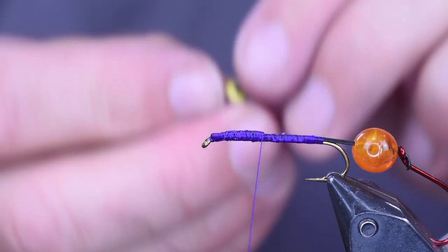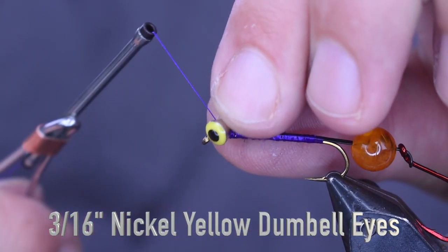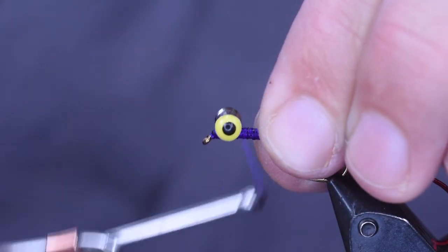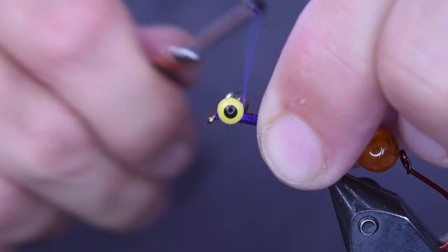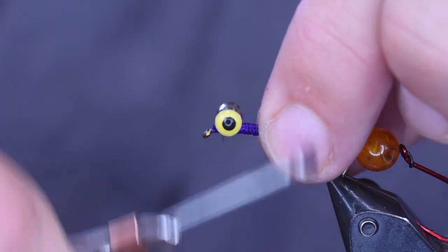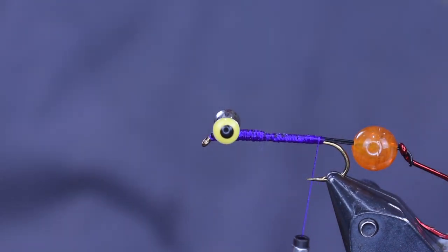The next thing we're going to put on is a set of dumbbell eyes, and I'm going to tie them up right behind the eye, pretty close to the eye because I don't want too big of a head here. I'm going to put them on on top, on the opposite side of my hook gap, because this is eventually going to be the bottom of the hook. That's why I put the intruder on the same way as the hook — I want the hook point to ride up. Once I get this figure-eighted on there nice and tight, I'm going to come right back to the bend of the hook and we're going to move on.